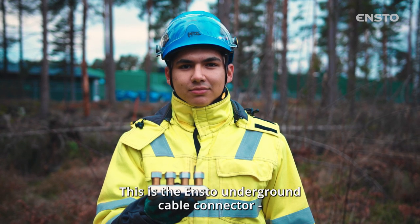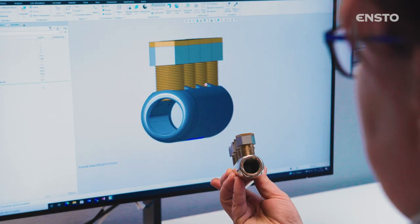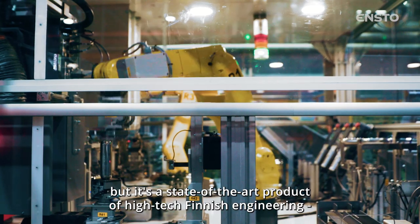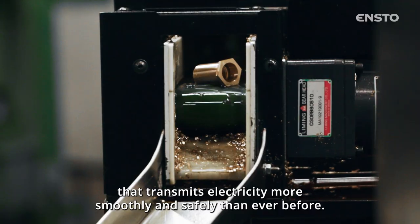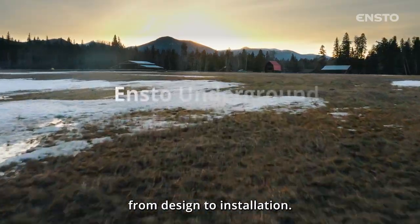This is the ENSTO underground cable connector for medium voltage distribution networks. You might think that it's a simple piece of metal, but it's a state-of-the-art product of high-tech finish engineering that transmits electricity more smoothly and safely than ever before. In this video, we present the connector's journey from design to installation.